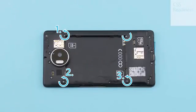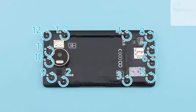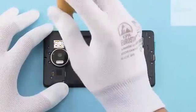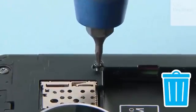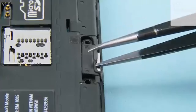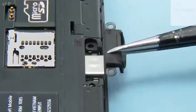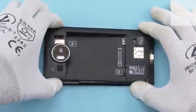Unscrew the 12 Torx plus size 4 screws in the shown order. Remove the USB support with tweezers. Lift the engine cover top end first and remove it.